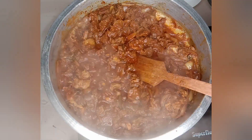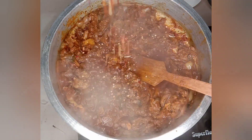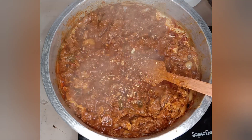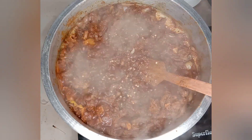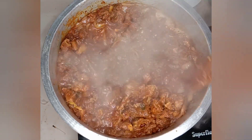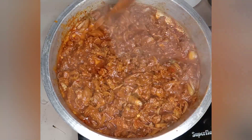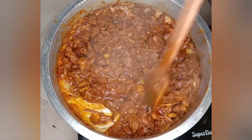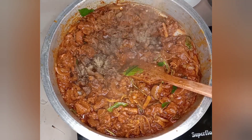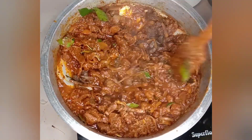Cut into two-inch cubes. You get the red sheet and the paper. You need to add the paper as well. Then we will make that a little bit. It's a taste of beef roast.